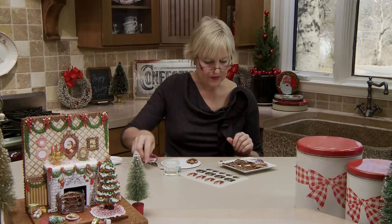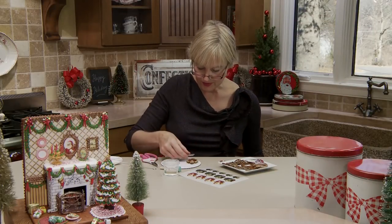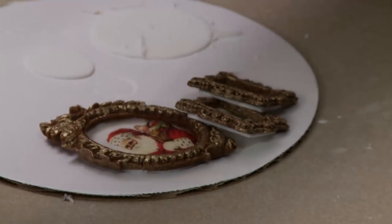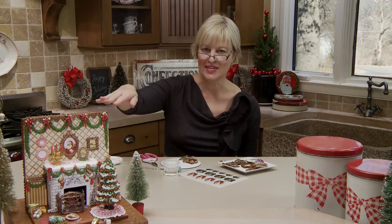Set it aside to dry. You can do them in any number of sizes and shapes, and you'll see that I used all three different sizes and shapes on this vignette.